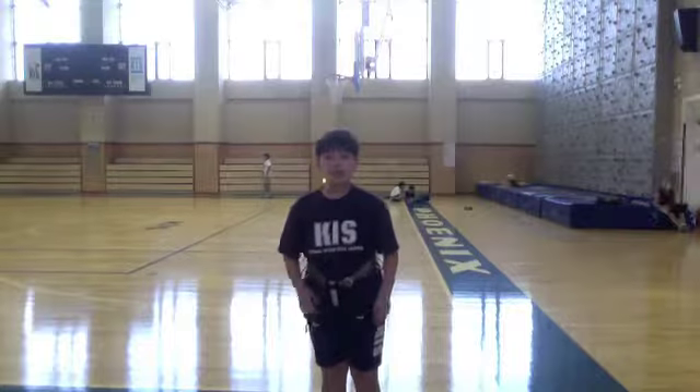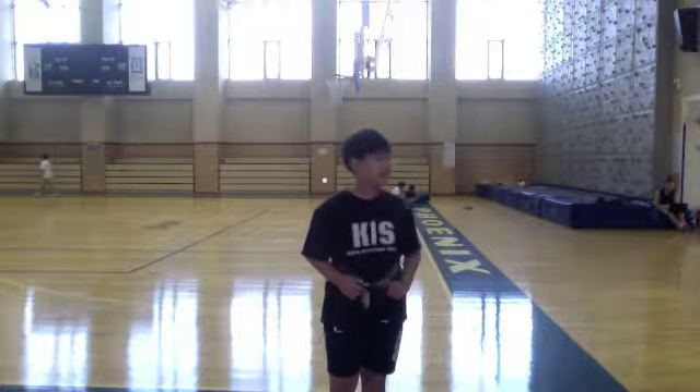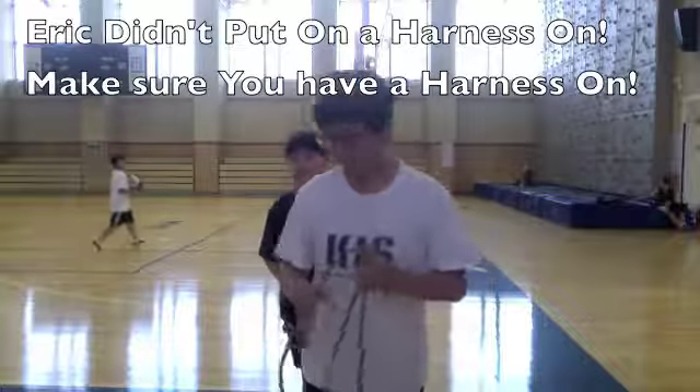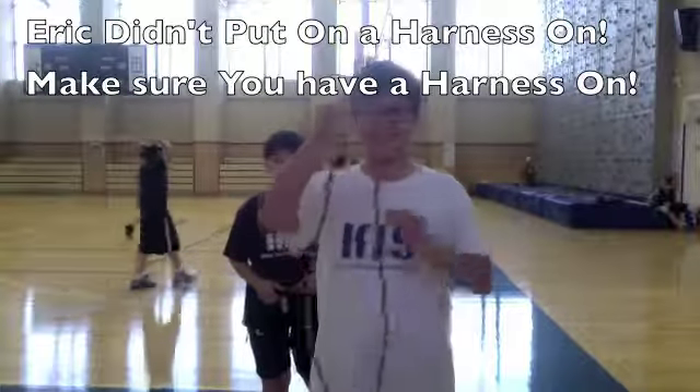So that's the end of the basic parts of putting on the harness. Now I'm going to get my partner. Now I'm going to make a single knee knot and I'm going to call Eric, my partner. Hi Eric, I'm going to make a single knee knot.